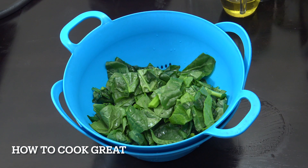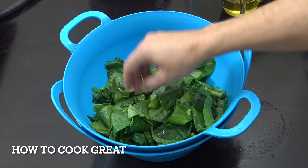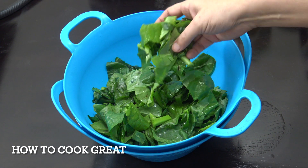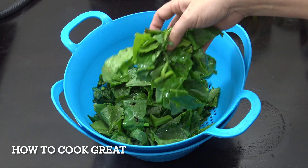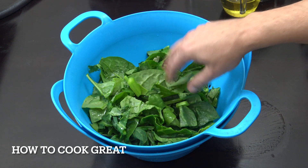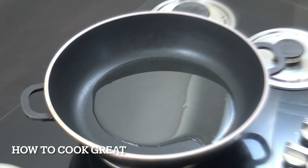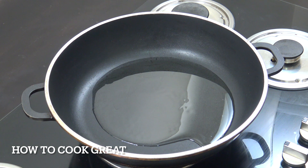I want to show you the type of spinach I'm using — it's quite robust with big stalks. There are many types of spinach, but this is what I'm using. Give it a nice wash because it usually has quite a lot of dirt on it. There's a total of maybe five cups, but it will reduce down to pretty much nothing, so you'll need a fairly large skillet or pan.